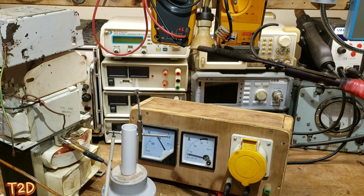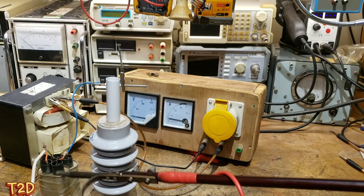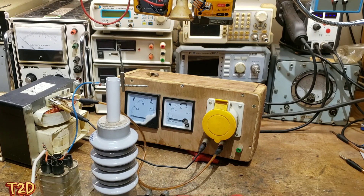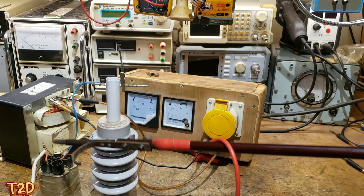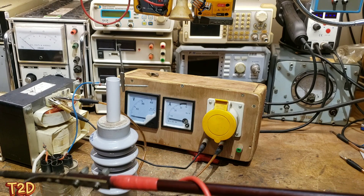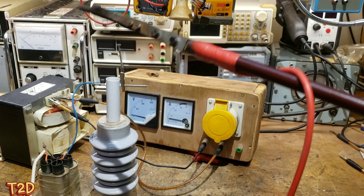In this next demonstration we're using a pair of capacitors in series with the secondary of the transformer to limit the current. This is the preferred method by most high voltage enthusiasts because, as the transformer is an inductor, selecting the right capacitor creates resonance - it's an LC circuit after all. The right capacitor value allows us to get much more output from the transformer.